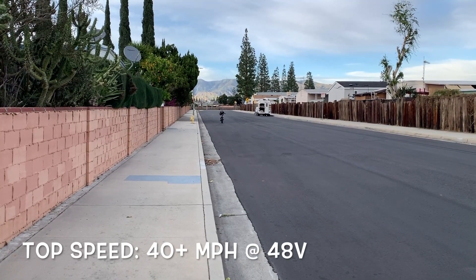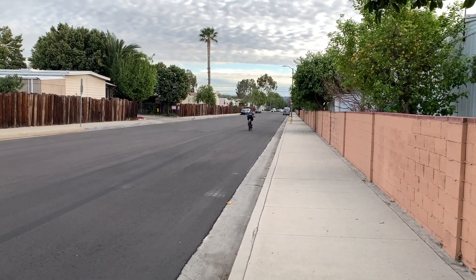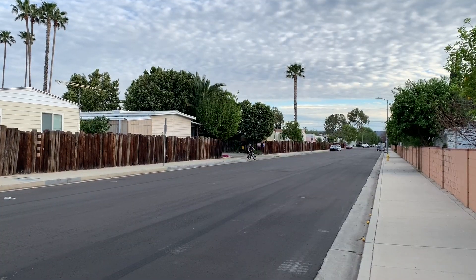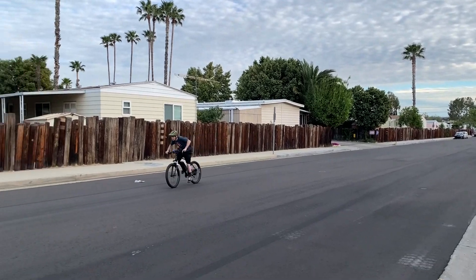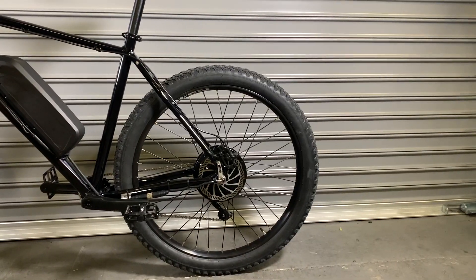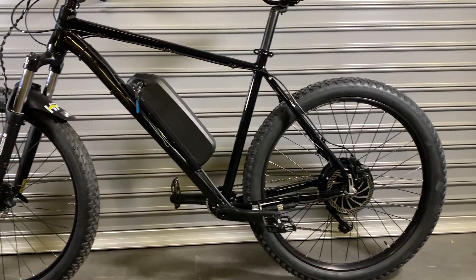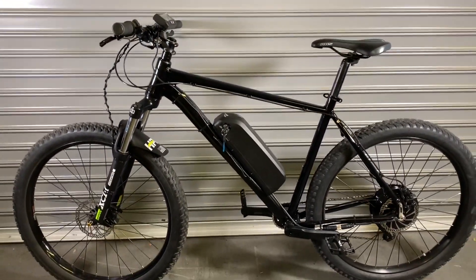At a blistering 40 miles per hour at only 48 volts, the Black Lightning motor punches well above its weight of only 8.9 pounds. Because the motor is so light, the entire Black Lightning Special bike weighs only 49 pounds, which is unheard of for the type of performance it can deliver.